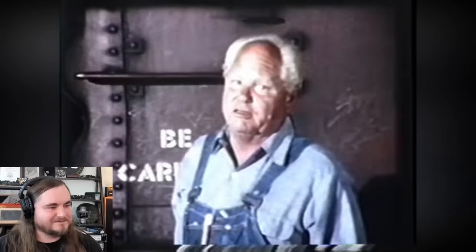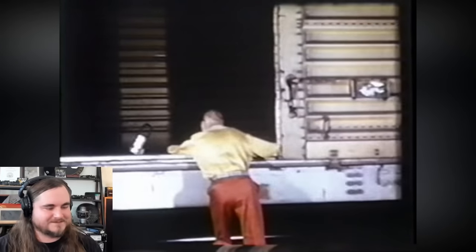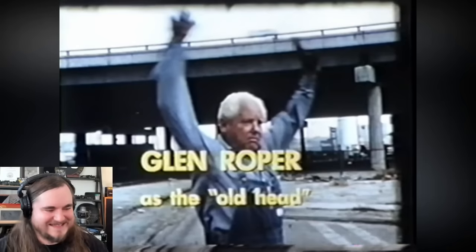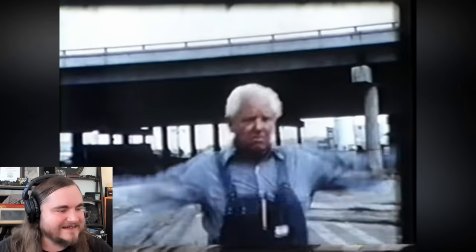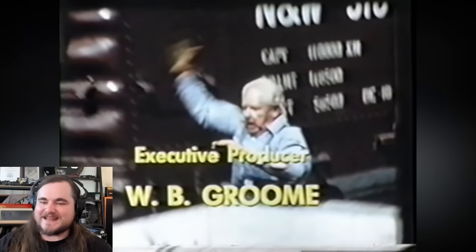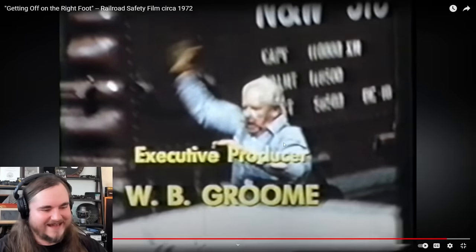Film wraps up: 'It's been a long day of learning. I hope you've picked up a few tips and are off on the right foot.' Such a fun video. Of course, I've cut some of it for time and for things I wanted to comment on, so if you want to watch the whole video without listening to me yak, it's down in the description below. Hope you guys enjoyed watching this - railroad safety, a little bit more fun than the very sterile way it's treated sometimes today. Thanks so much for watching, guys. We'll catch you all next time.